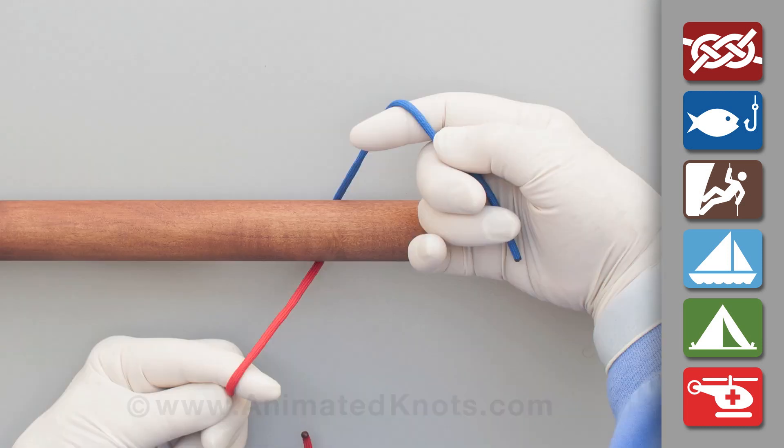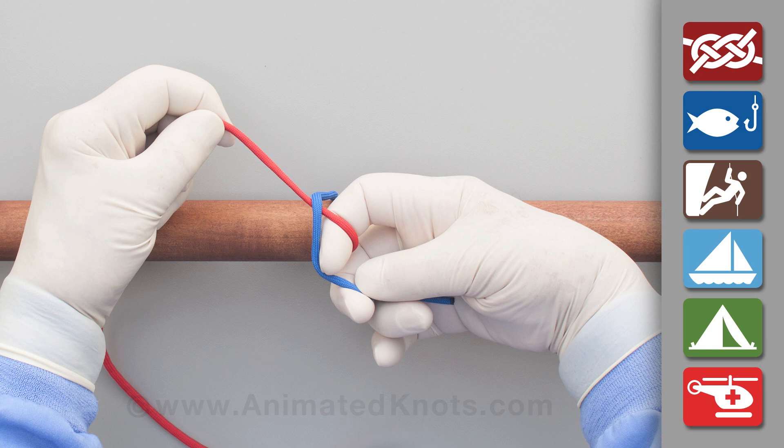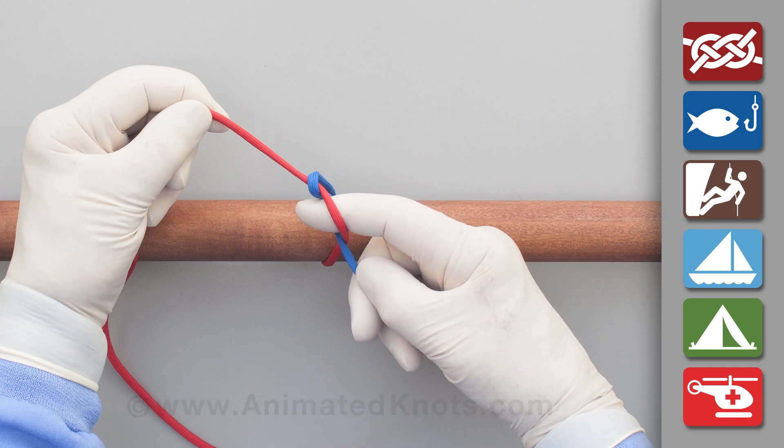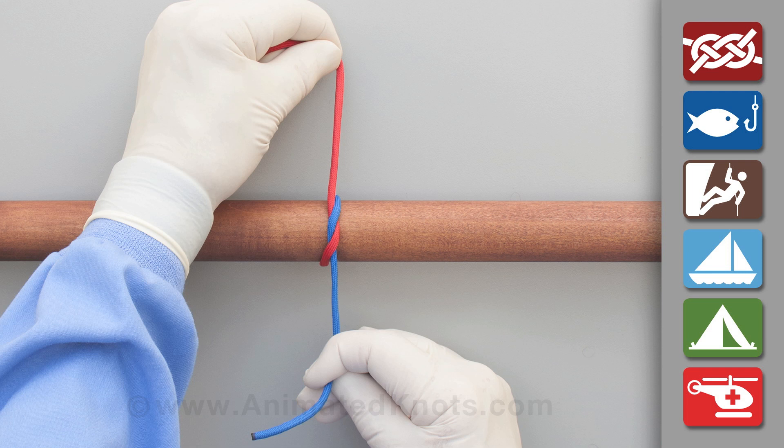Keep the long end in your left hand and hold the short end over the index finger of your right hand. Use this finger to first pull the long end under the short and then hook the short end through to form a half knot. Pull this tight and maintain tension on it during the next stages.